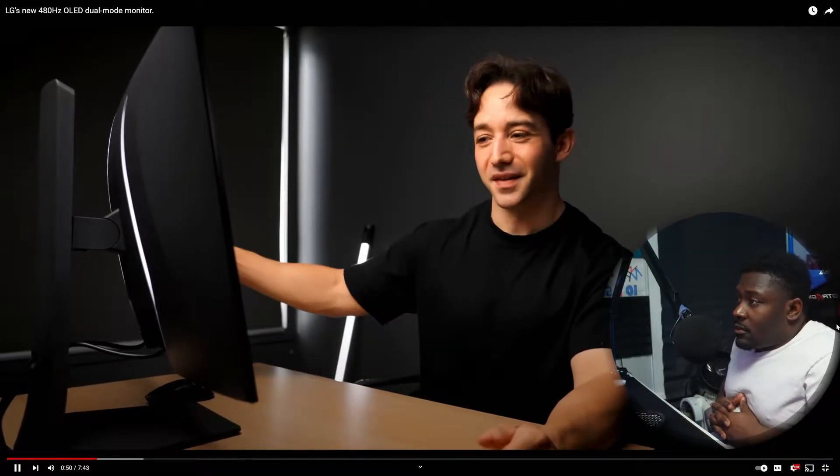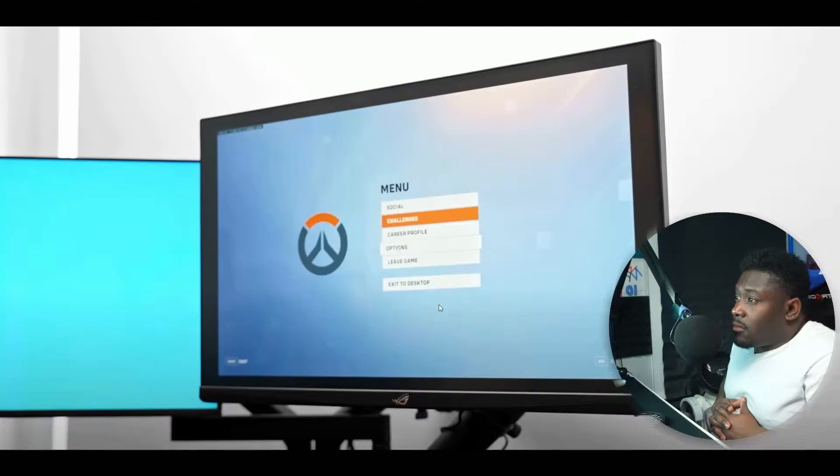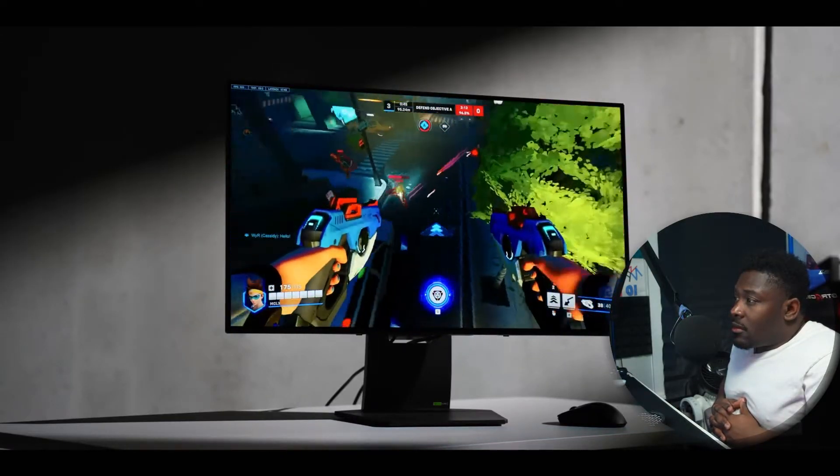This is the LG 32GS95UE — a new 4K monitor at 32 inches, which is a good size. It is also a curved display. This gaming monitor is coming out next month and it is the first time we've seen anything like this where you can switch between two completely different modes. We've seen some monitors where you can crop in for a smaller viewing distance, but nothing where you can swap to a completely different resolution and actually get a boost in refresh rate.